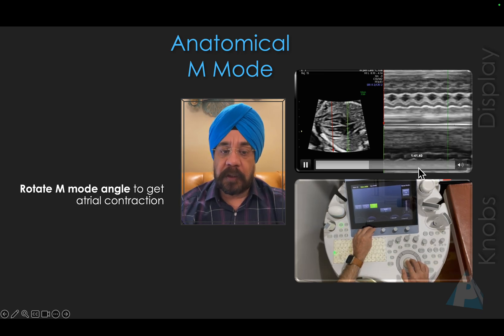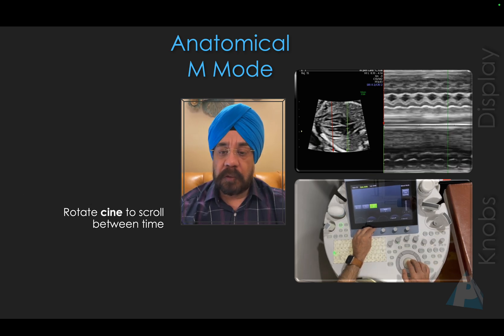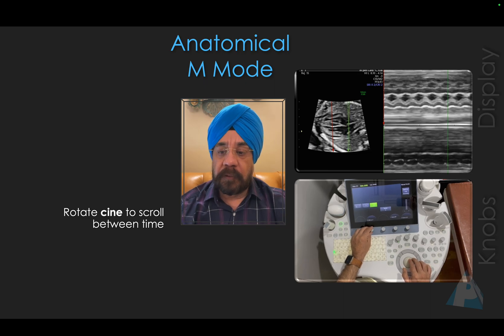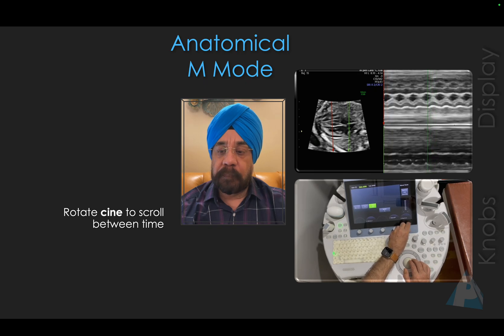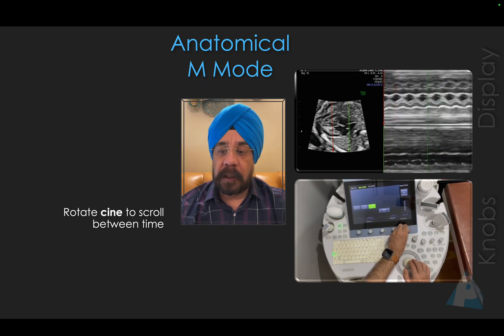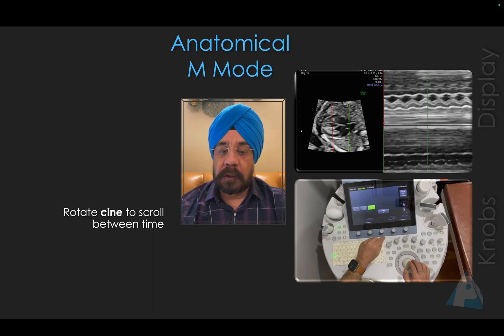Once you have a good atrial contraction, you can scroll the Cine. You rotate the Cine knob to move through the saved frames — you can see the cursor moving as you scroll. You can go to various beats and find a missing beat, an ectopic, or some arrhythmia. This is how you rotate and go through the saved clip.